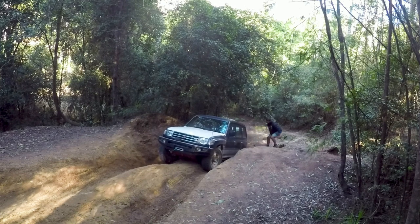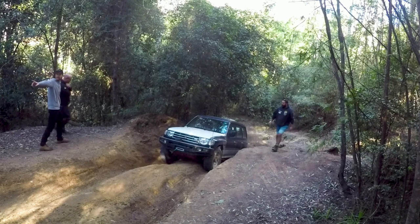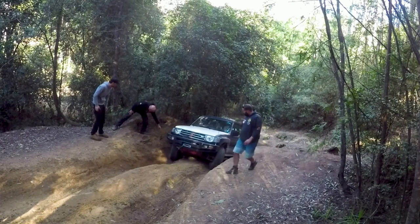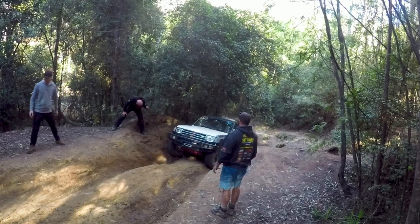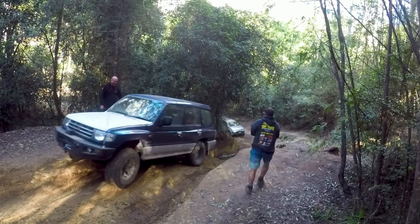Now I'm going to come into shot and show him this technique. I tell him to back up a little bit and come up the right hand wall, and just crawl it. Watch what happens — up he comes. Easy as that, not even a wheel spin. And that's the essence of this technique.